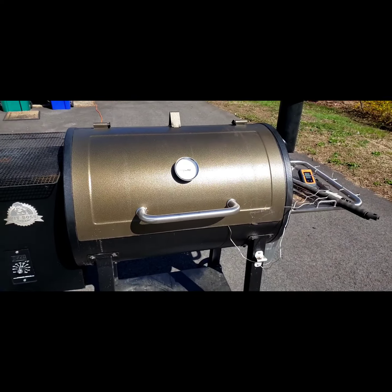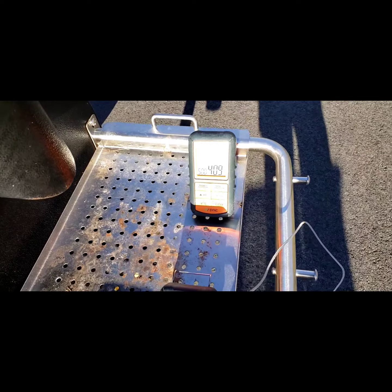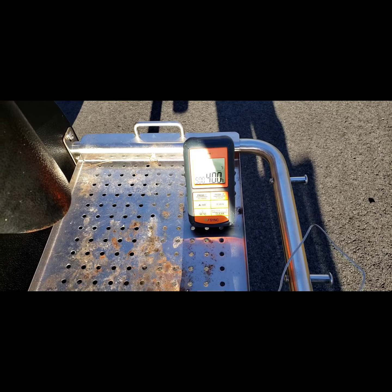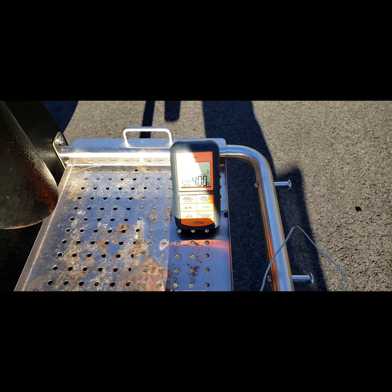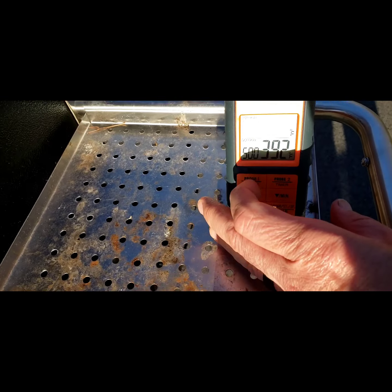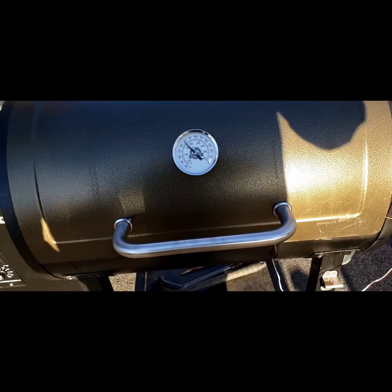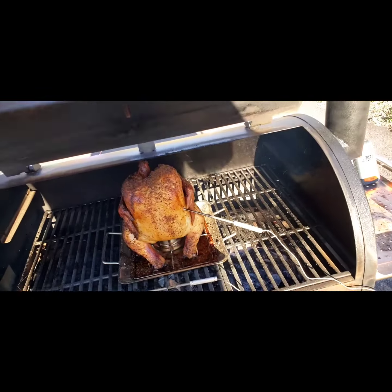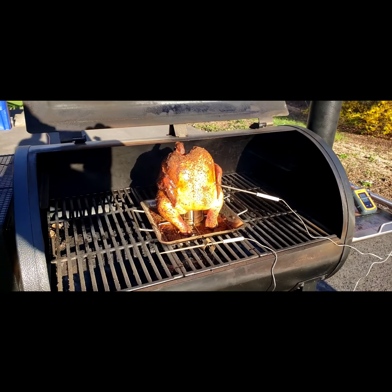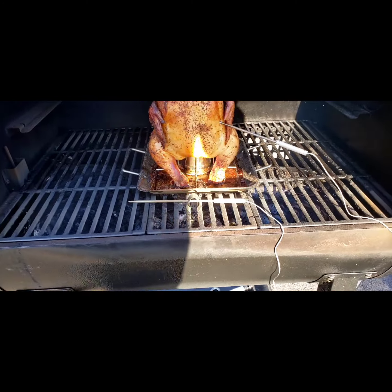The alarm just started going off. I had it set for 160 because I have the probe in the chicken breast, and the ideal temperature is 165, so I wanted it to alert me at 160 so I can come out and check it with another thermometer. This is the first time opening the grill since I put it in. That looks really good!